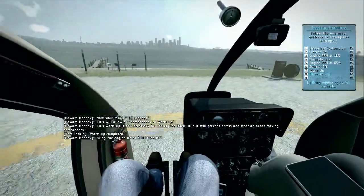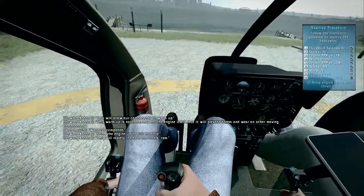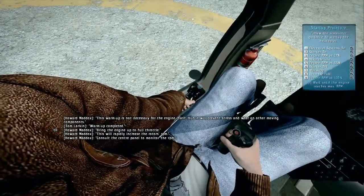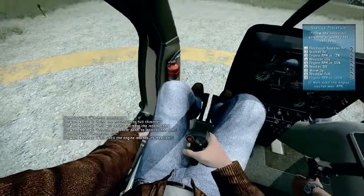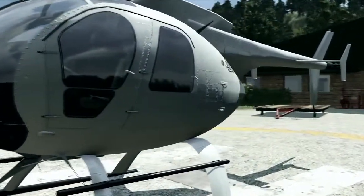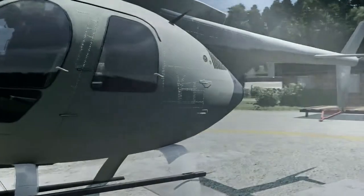Bring the engine up to full throttle. This will rapidly increase the rotor's RPM. Consult the center panel to monitor the RPM. Throttle to full. Wait until the engine reaches its max RPM. Once we're there, we'll have enough potential power to generate lift. But to do that, we'll wait until the next lesson.